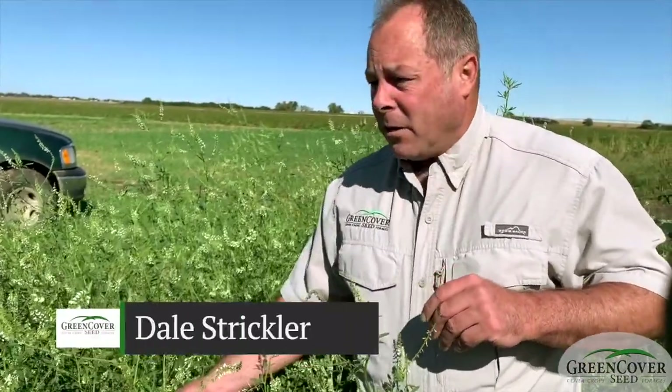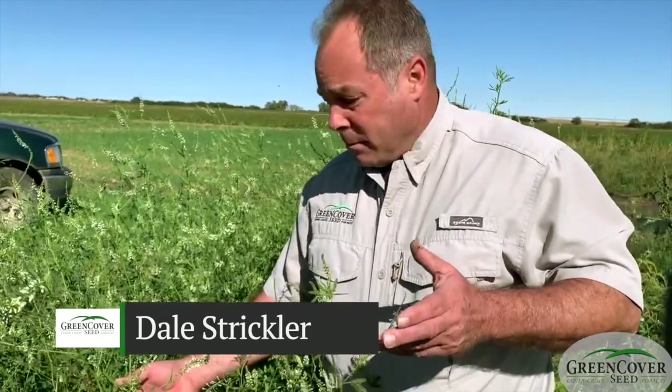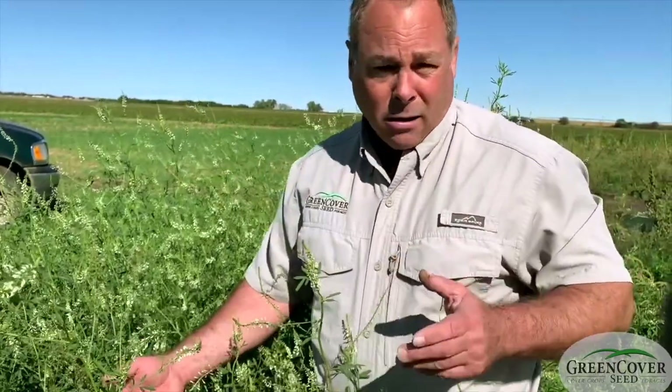So no matter how much diversity you get, grasshoppers always seem to be a problem because they eat everything. It doesn't matter what you plant out there, they're probably going to eat on it.